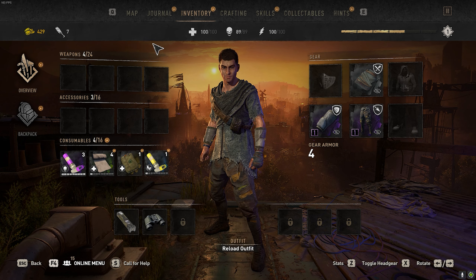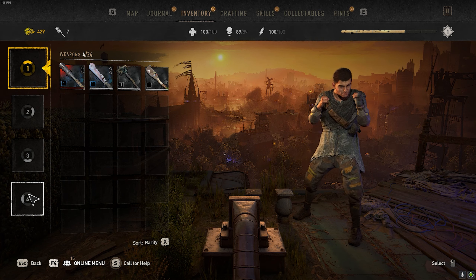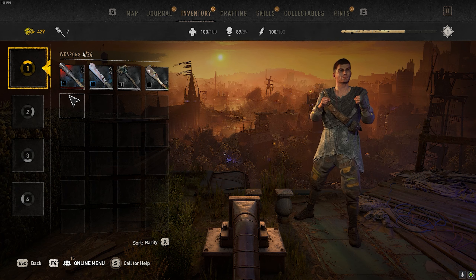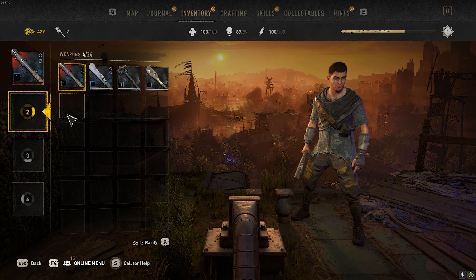Let's first click on the weapons tab. On the far left you're going to see four slots — one, two, three, and four. All you have to do is click on one of these slots, and once you have one clicked, you're going to click on whatever weapon you want to place into that slot.